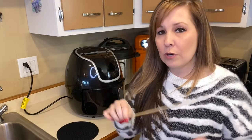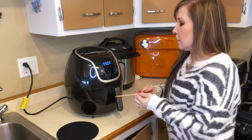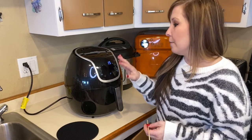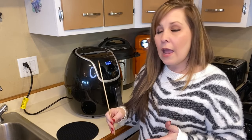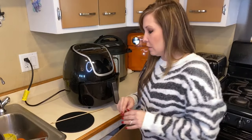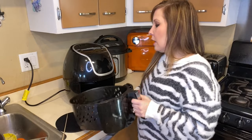I used a wooden skewer to test them. At the 15-minute mark they weren't quite done yet, so I put them in for another 5 minutes. At that point they were still slightly underdone, so I cooked them for the full 30 minutes total. Overall, 30 minutes at 300 degrees is the right cook time.